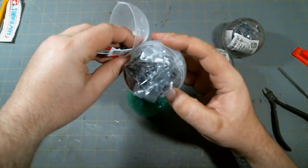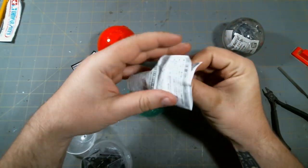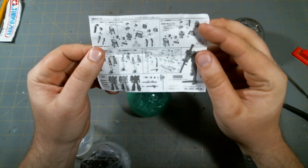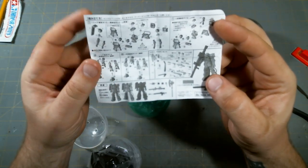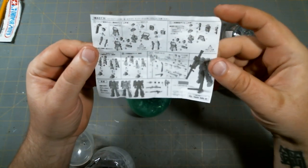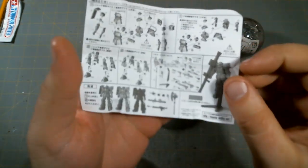So you just open up the capsule and get a little bit of paperwork. It looks like they include the same instructions for every one of them, because even though this is the weapon set capsule, it's still got the full Zaku assembly instructions, and then a small section on how to assemble the weapons.